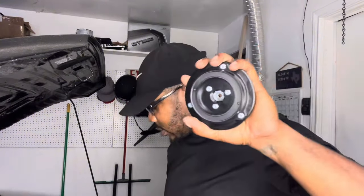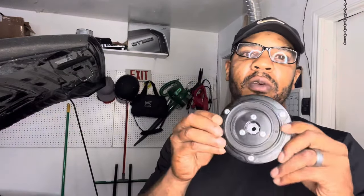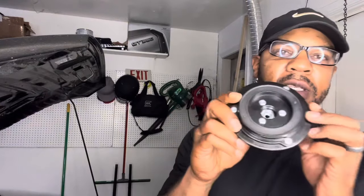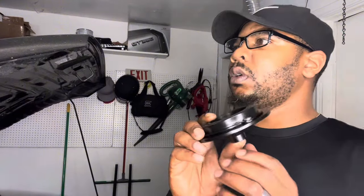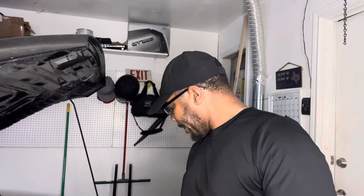I'm going to show y'all how to install this part. If you look online it's roughly around $55-60, I've seen them on Amazon for $29, $22 on Rock Auto — I can keep naming a whole bunch of sites.